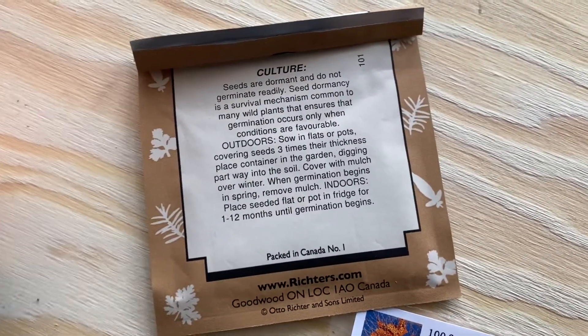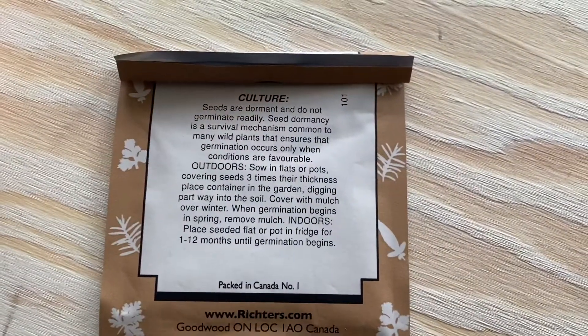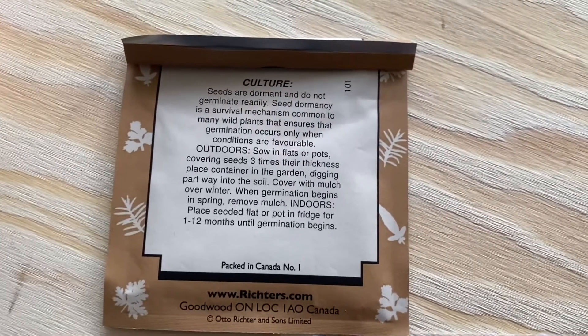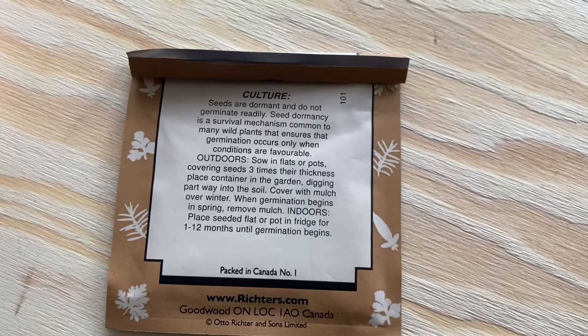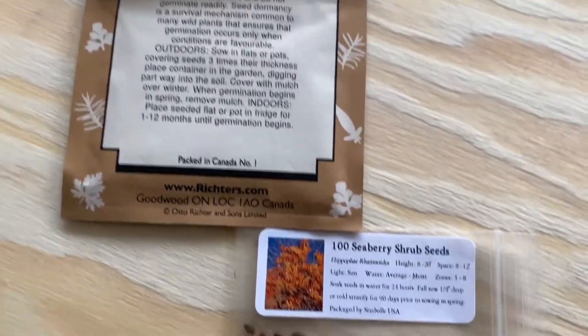I've also ordered three different kinds of sea buckthorn from Richter's Herbs that will be shipping in the spring: Citrus Gold, Huron Sunset, and the male variety which is called Lord. These trees need both male and female plants to produce fruit, and they won't fruit for about four to five years.